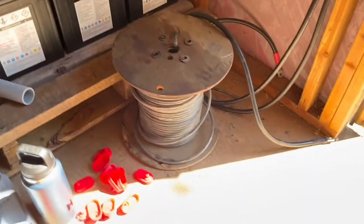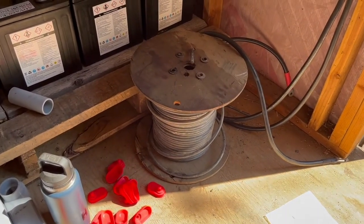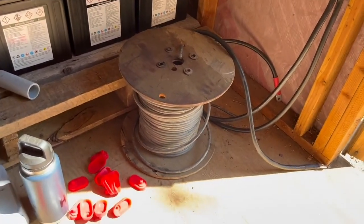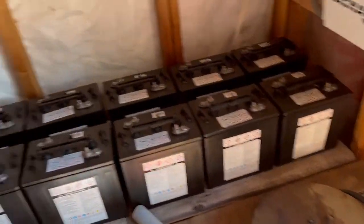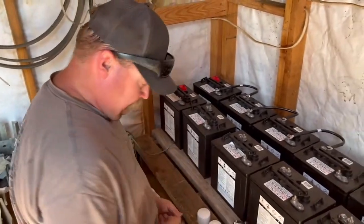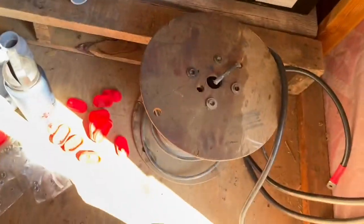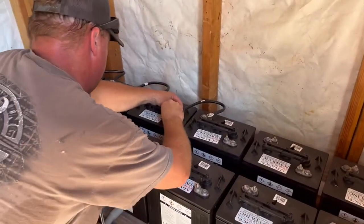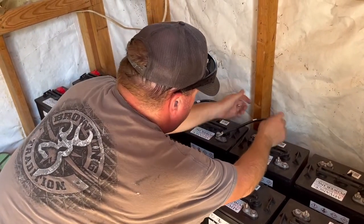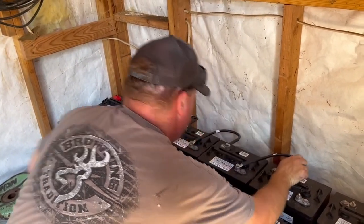Our system calls for number 4 wire — positive and negative — but we have a whole bunch of number 2 and we're going to use that because it's okay to run bigger wire; you just don't want to run smaller wire. If you run smaller wire you have to run a lot more of it to get that bigger size. My mom was generous enough to give us this number 2 from when she wired up her hydroelectric system. We have a creek here we could pull hydroelectric power from — that's probably a future project once we get up and running with the solar.